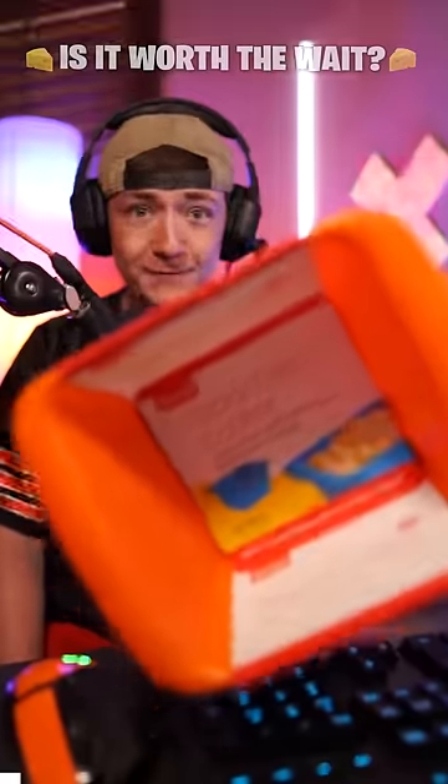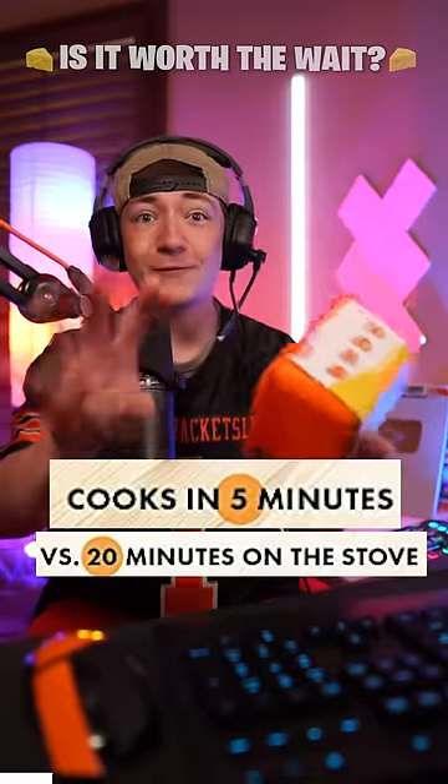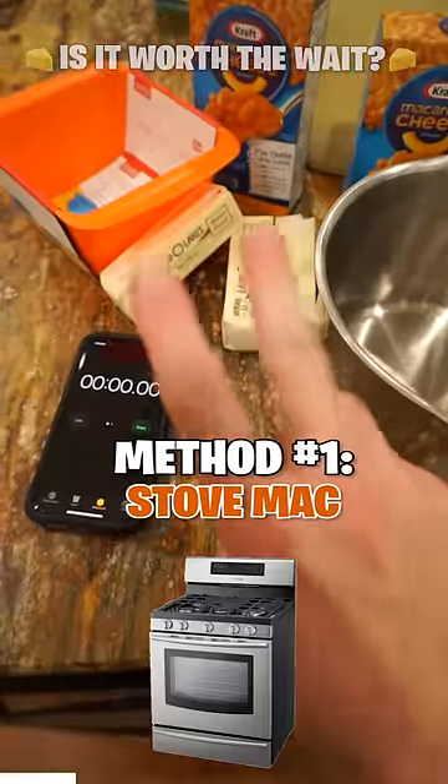This company claims their Rapid Mac Cooker cooks an entire box of mac and cheese perfectly in the microwave, four times faster than on a stove. Let's find out — in three, two, one. Okay, here we go.